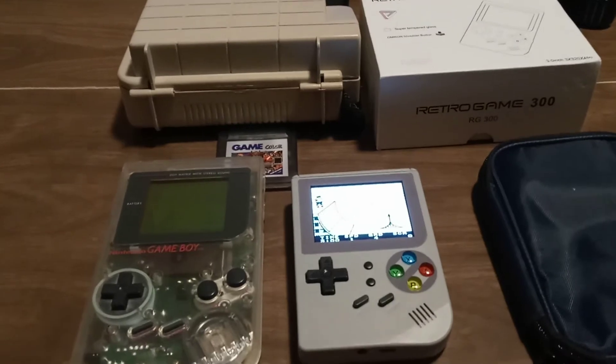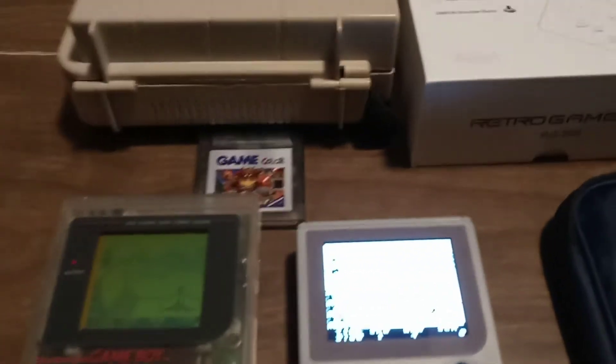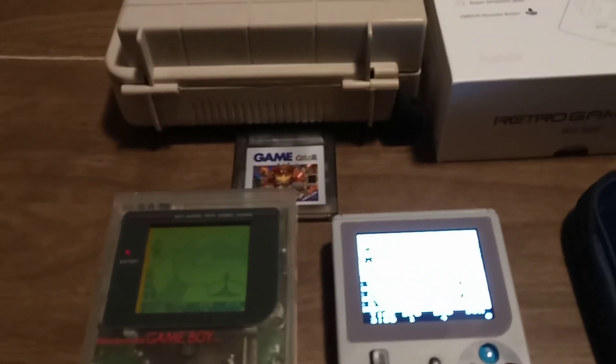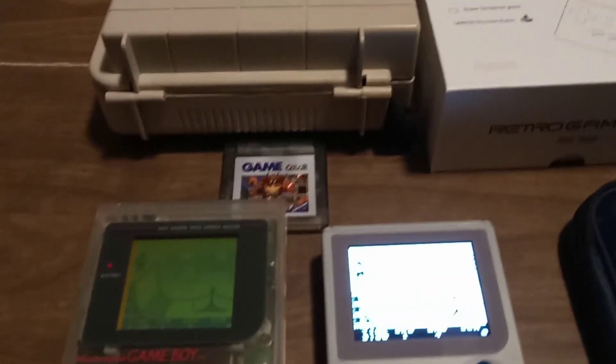I think millennials get really excited about retro gaming. To me, it's not retro gaming — it's still playing the games that I really enjoy.